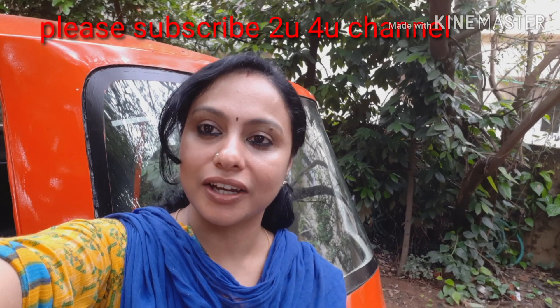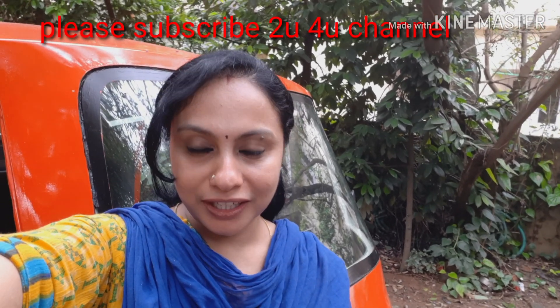Hello friends, I am here to explain some technical features in this video. I am going to give you some suggestions and comments. A huge thanks to my TU4U channel.